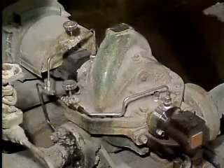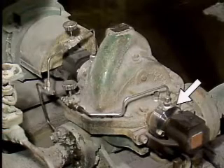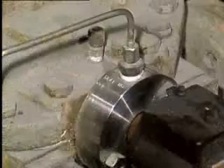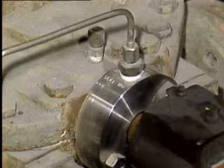Let's start by looking at packing and mechanical seals. On most pumps, the point where the pump shaft leaves the casing is a place where leakage can occur. To prevent process liquid from being lost or contaminated, either packing or a mechanical seal is often used to seal this area.